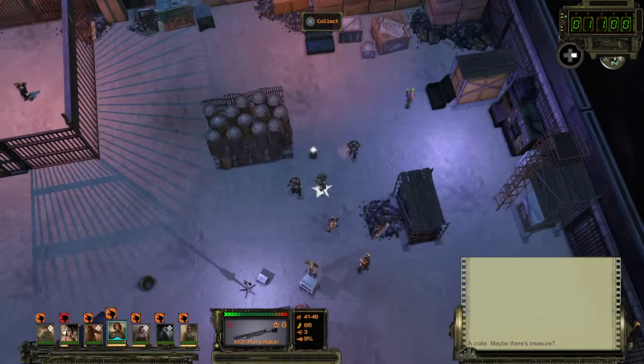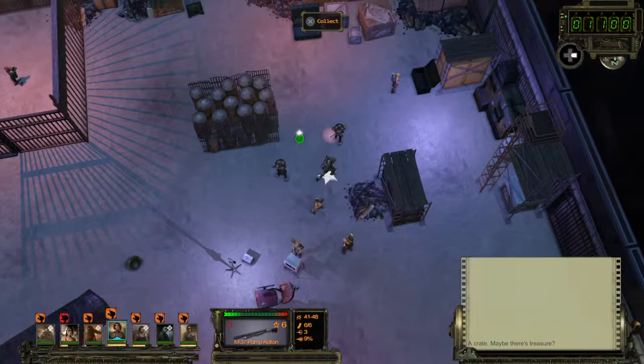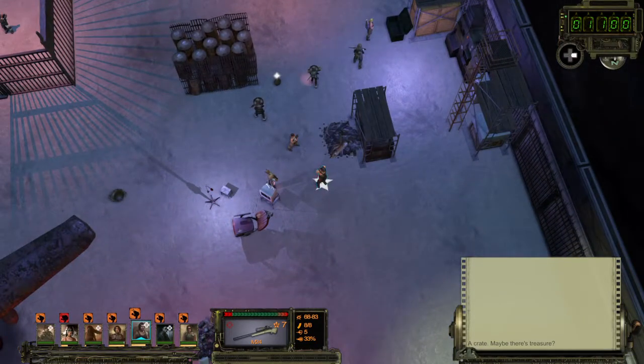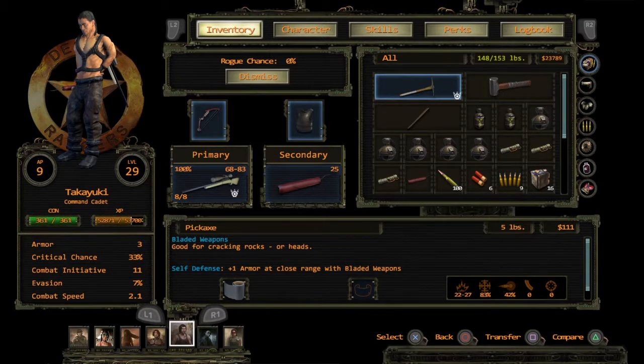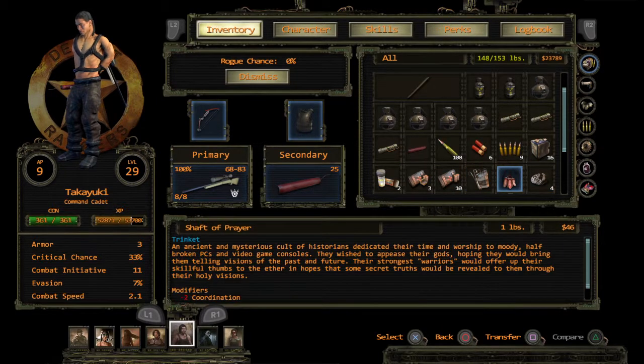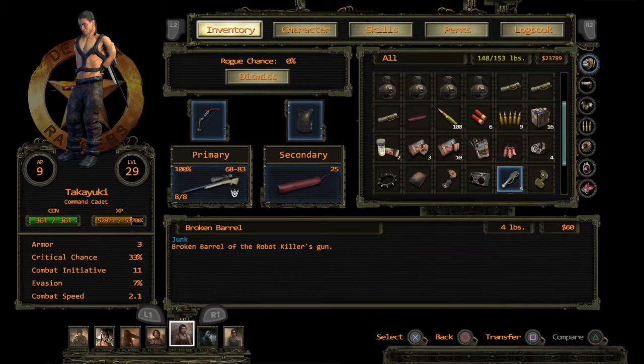No, we're not taking that one. We need the tank treads — I'm trying to figure out who had them. Who took the tank treads? That's fifteen bucks a pound.